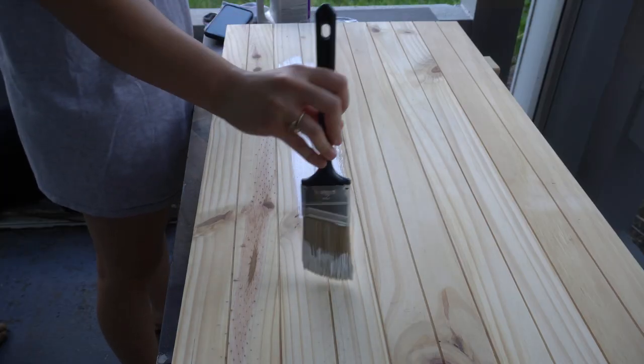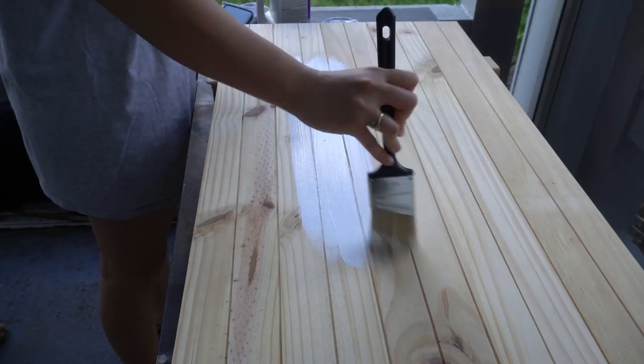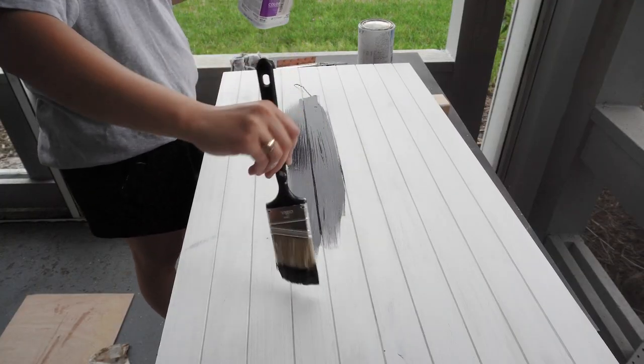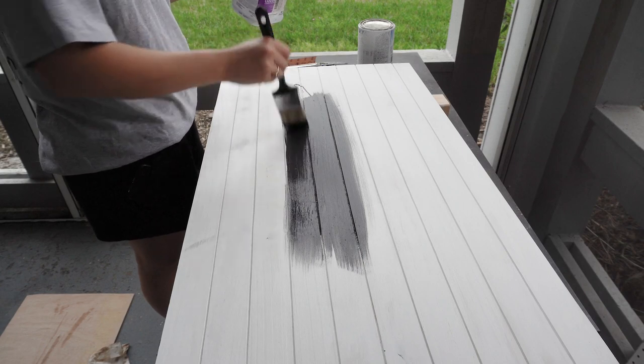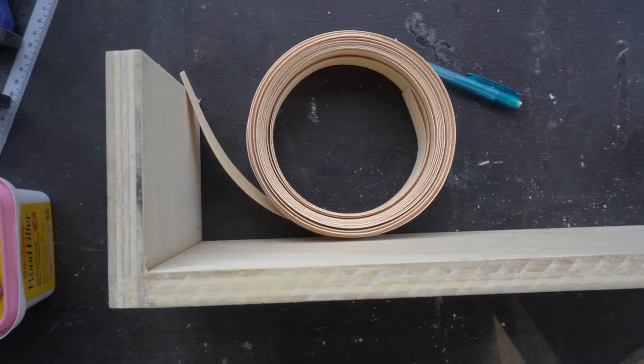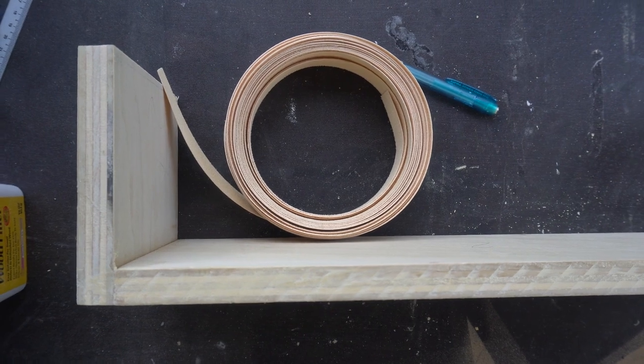Then it was time to paint. I primed first and then went with a black color. I let it dry, and now this is where I want to walk you through how I made my shelves look like they had a 45-degree angle cut.